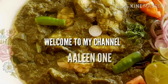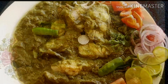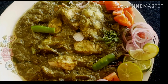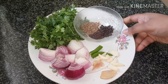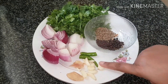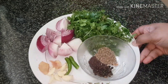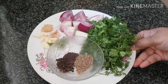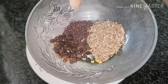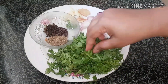Hi all, welcome back to my channel. Today's video is a fish recipe and I'm going to show you how to make fish green masala. For this we would require 2 to 3 onions, 6 to 8 cloves of garlic, 2 slices of ginger, 1 green chili, half teaspoon peppercorns, few methi seeds, and a handful of coriander leaves.